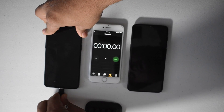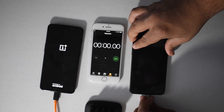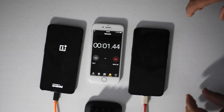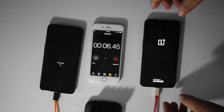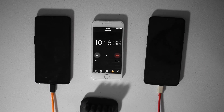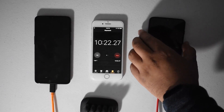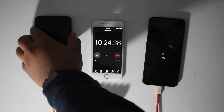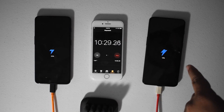Ready, set, go. I'm going to leave them turned off and we'll come back in about 10 minutes. Alright guys, so we just crossed over into the 10-minute mark. The dash charger is at 18%. The warp charger is at 25%. Already a pretty big delta right there — just in 10 minutes.